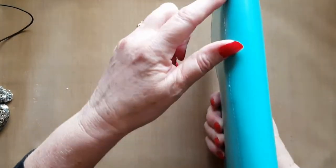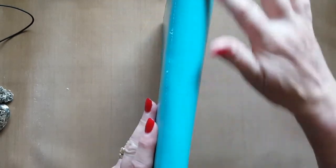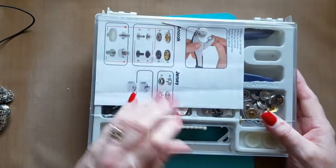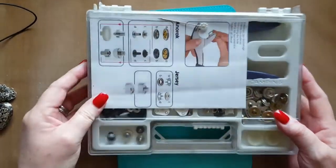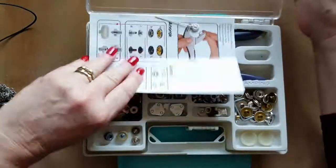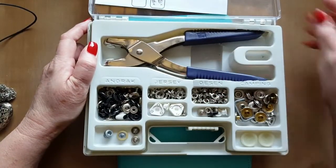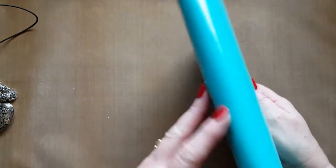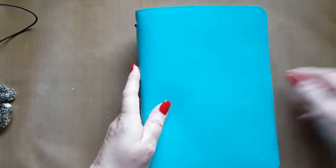It didn't have these — what are these thingies called — these eyelets at the side, so I made my own. I've got this eyelet kit and various different eyelet sizes. I took the small ones and I punched my own holes, put in my eyelets. Well actually, to be honest, I got my husband to do it.